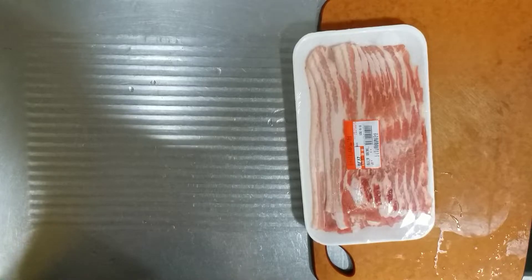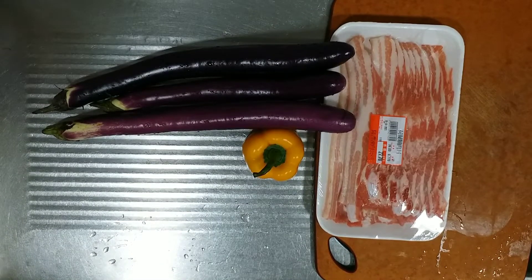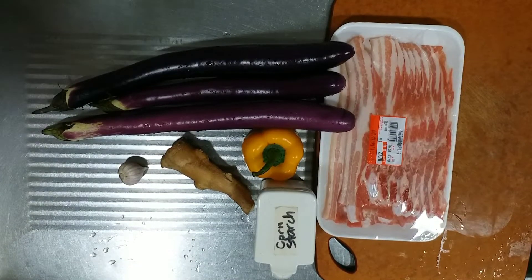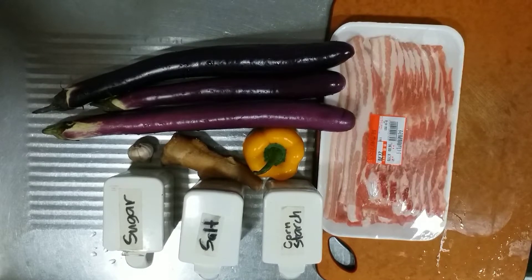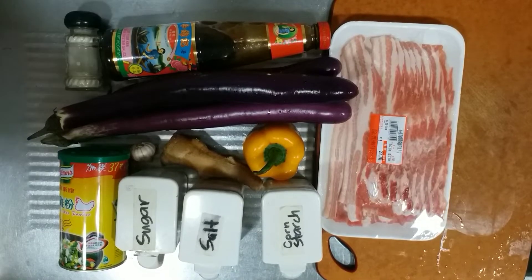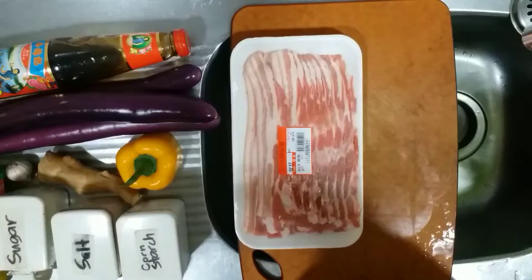Pork and eggplant are our main ingredients. We also have bell pepper, ginger, garlic, cornstarch, salt, sugar, chicken powder, oyster sauce, brown pepper, and we are going to use oil and water.